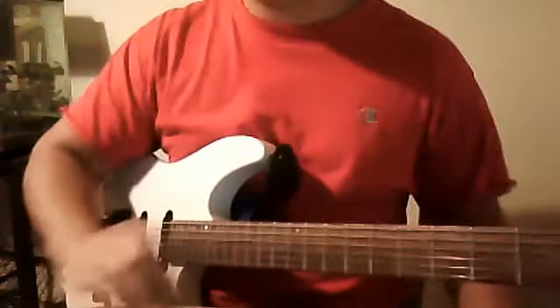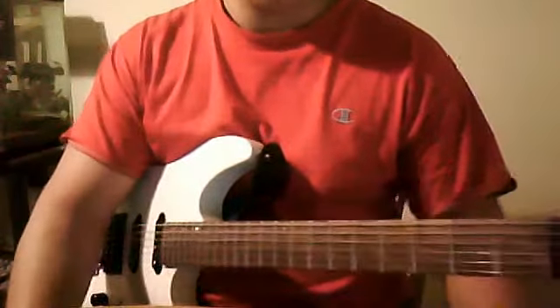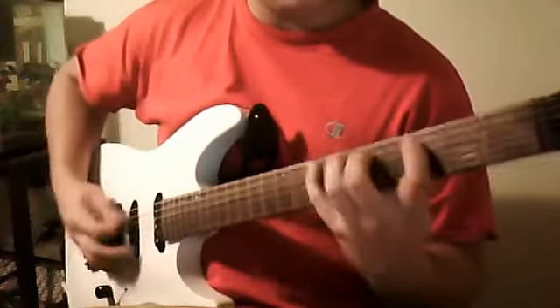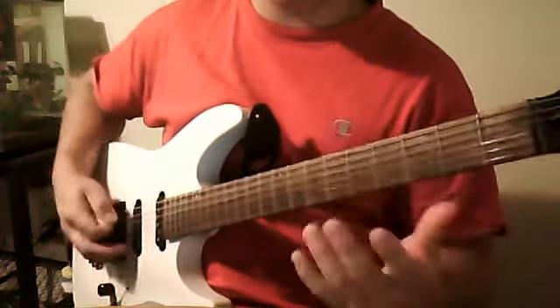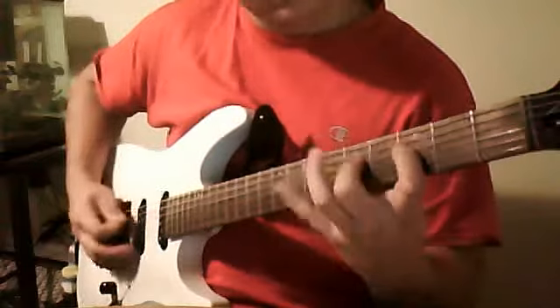That's basically it — just a real quick exercise. It's a little harder, but when you get up higher it's always easier. For the low strings it's a little harder. And like I said, you're always going to want to do it in threes, and that's where you're going to have difficulty.